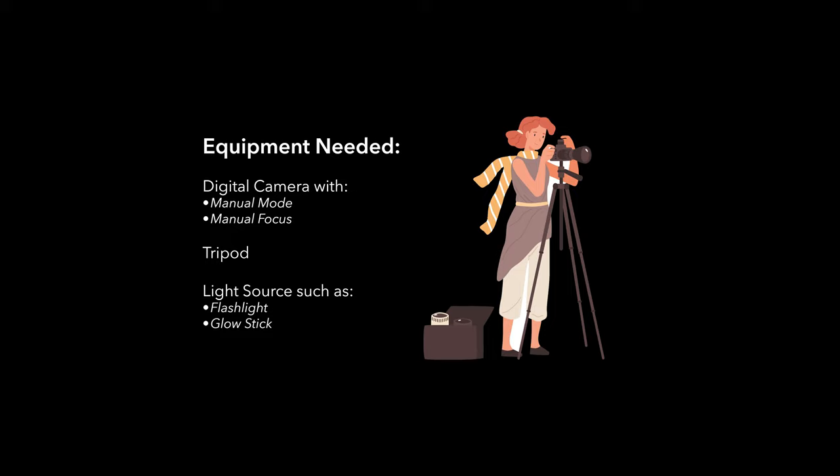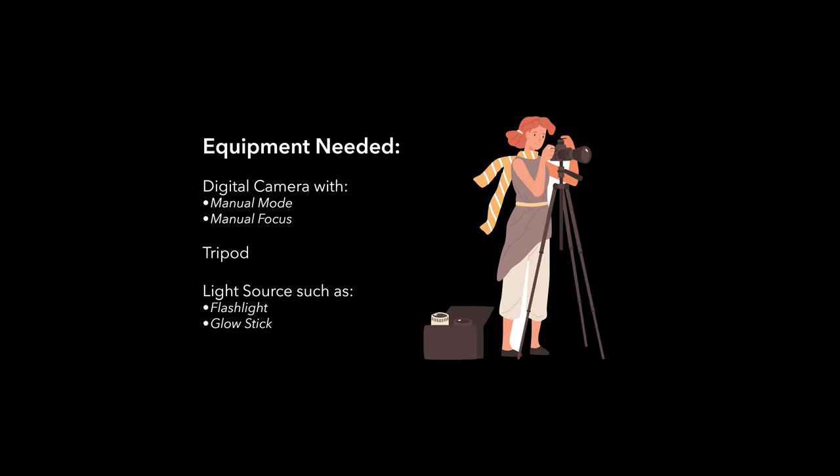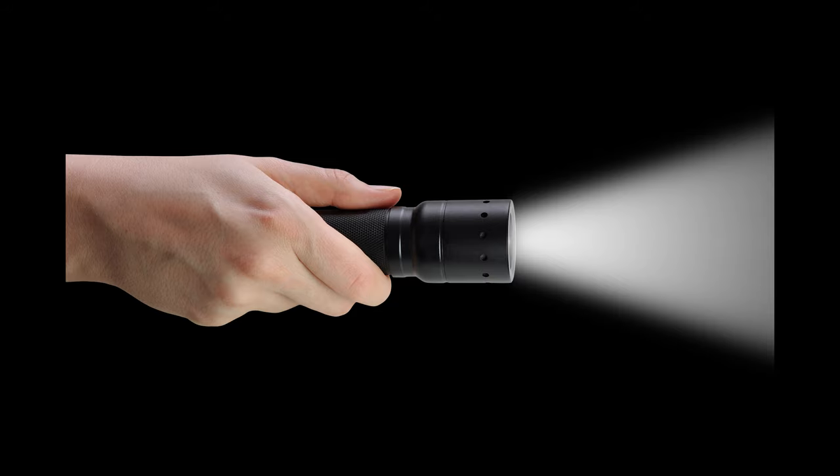To do light painting, you just need a few things. You'll want to have a camera that you can control the shutter speed and be able to manually focus. If you're not sure if your camera can do these things, take a minute to look up the manual online. Every camera is different. You'll also need a tripod or something to keep your camera steady, and lastly, a light source. Nothing fancy — a flashlight or even glow sticks work great.